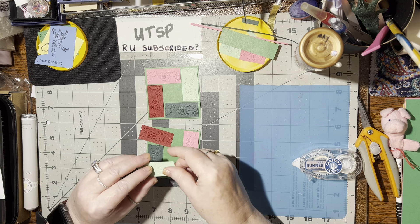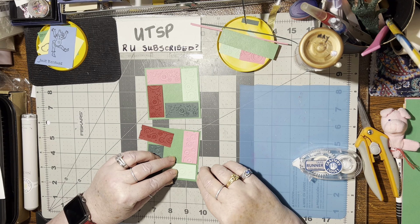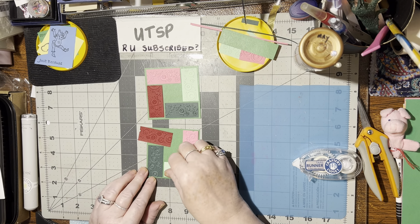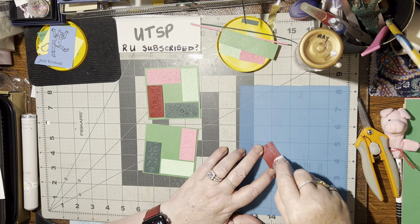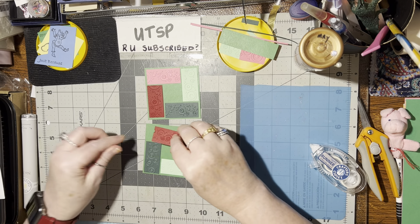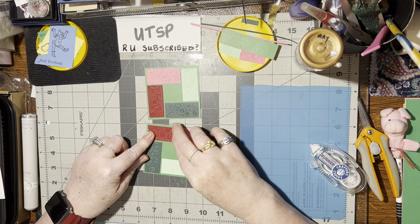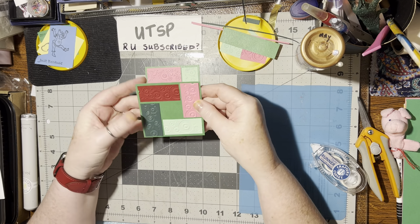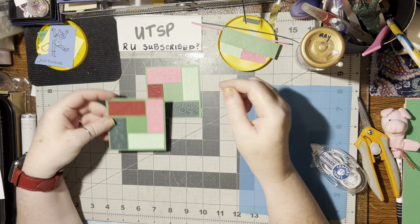Look at how small these bits and pieces are that we're playing with today — one inch by two inches, one inch high, actually just shy of one inch by two inches long. That's some pretty small pieces. You can use whatever colors or shades you have. If you've got decorative paper, solid cardstock, folders, a crimper, or a scoreboard, you can certainly use any of those.